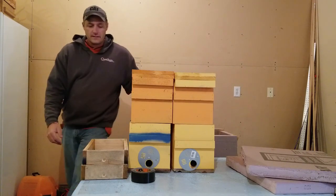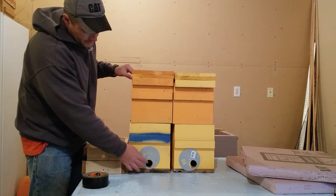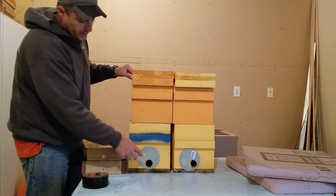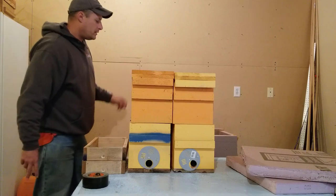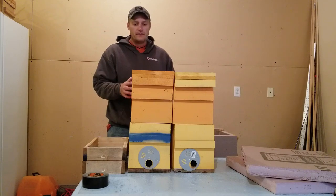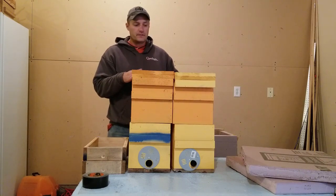On these hives I've got entrance discs down here. They've got three different openings — a normal, a queen excluder size, and a vented one. You're going to want to move that to reduce the opening as much as you can just to keep the mice out, because mice like to get in the hives since it's nice and warm. If you don't have an entrance disc, put some quarter-inch hardware cloth over it — something like that to keep the mice out. That's going to be another big concern.